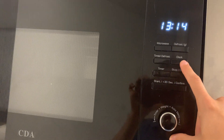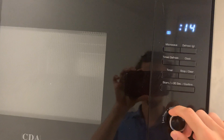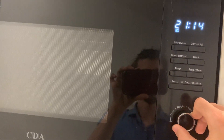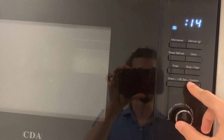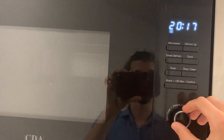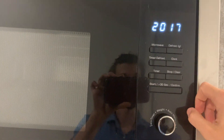Another useful function is setting the clock. If it's off or wrong, select clock and shift through the hours — for example, let's set it to eight. Press clock again, then select the minutes, like 17 past, and press clock again. The clock is now set.